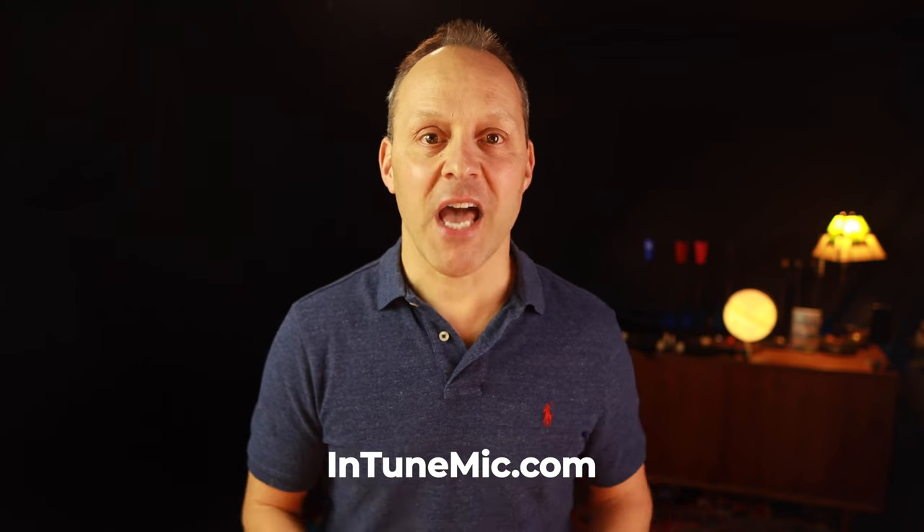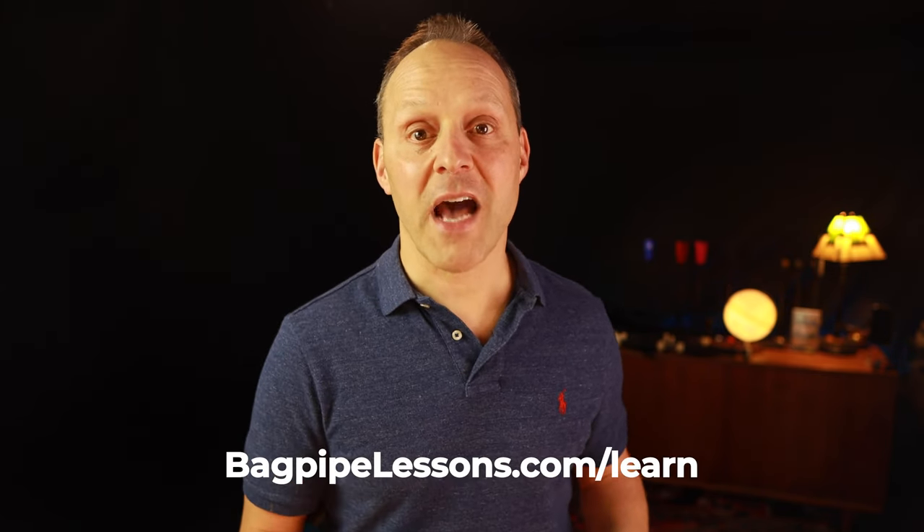For information on the Intune mic and to explore the full range of options and different models, please visit IntuneMic.com. Check out all the other videos about the Intune mic, including my comprehensive video guide called Getting Started with the Intune mic here on the bagpipelessons.com YouTube channel. Don't forget to subscribe and click the little bell icon to be notified every time I post new videos. Check out bagpipelessons.com/learn for more free guides, videos, and product demonstrations like this one. Get your Intune mic today at intunemic.com and get your pipes perfectly in tune every time you play. Thanks.